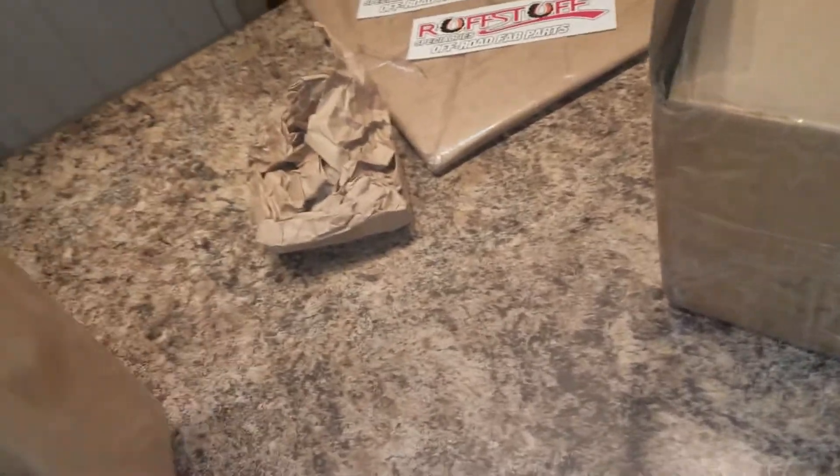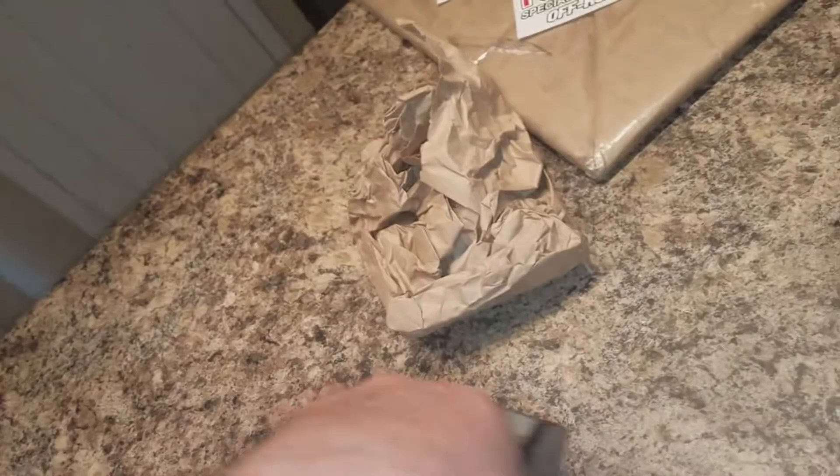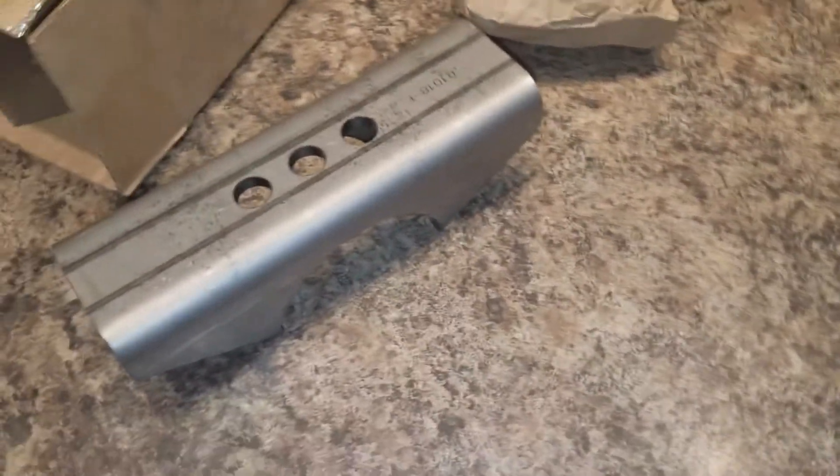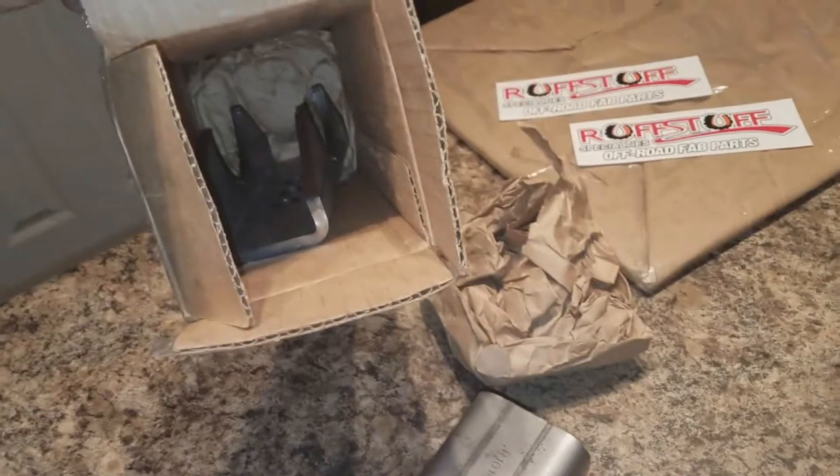So just to show you guys what I got going on — these are the new springs for the rear, there's two other ones in there. And the pinion guard — that thing is a beast.